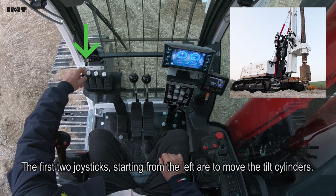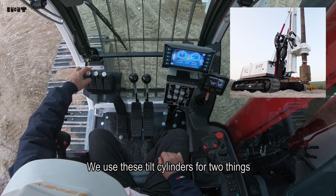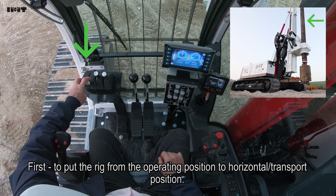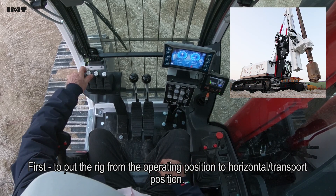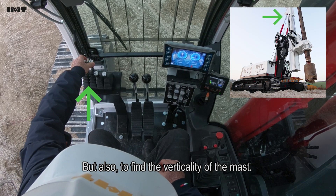The first two joystick limits on the left are to move the tilt cylinder. We have to use this tilt cylinder mainly for two things: first, to put the rig from drilling position to horizontal transport position, and also to find the verticality of the mast.